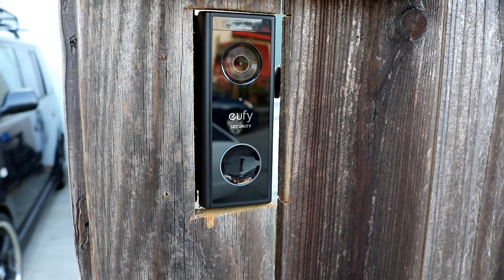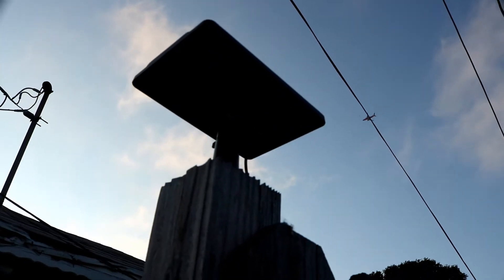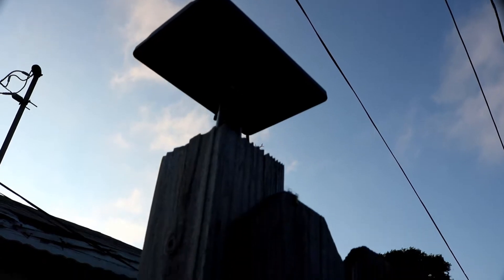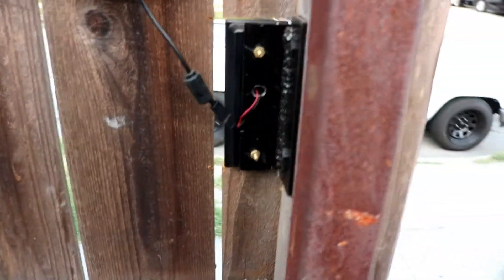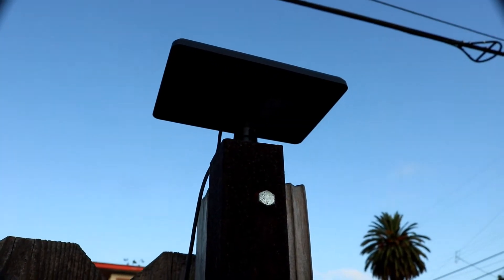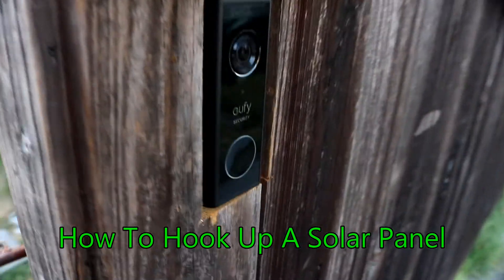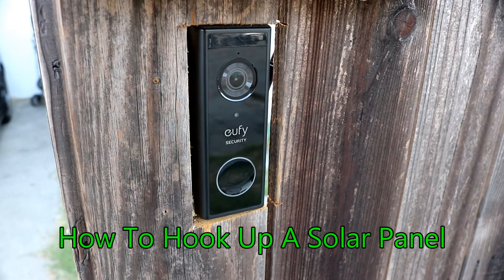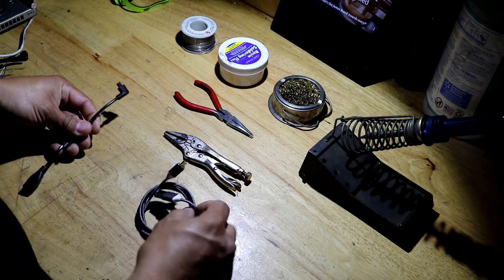Hey, what's up YouTube. This is my battery-powered Eufy doorbell camera, and this is a solar panel that powers it up. If you look at the back, that's my setup — there's a wire going to the solar panel. Today I'm going to show you how I set up the solar panel to the Eufy battery doorbell. Here we are at the workbench and I'll show you the items that we need.